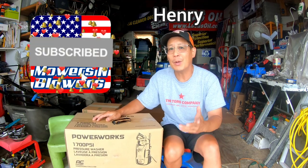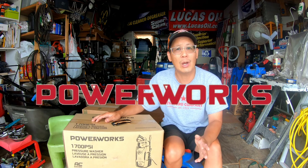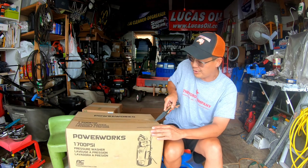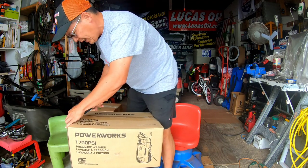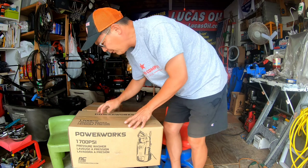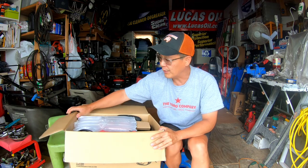Hey guys, how you doing? It's Henry at Mowers and Blowers. Good afternoon. Today I'm going to be reviewing a new product. A little while back a company called Greenworks contacted me and asked me if I'd like to try out their new pressure washer. I said sure, send it to me. I'm known as a KOL - a known opinion leader - and I'm very flattered by that label. I'm on this list where all these different companies ask me to review their products.